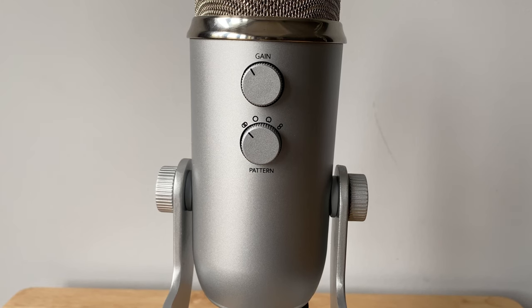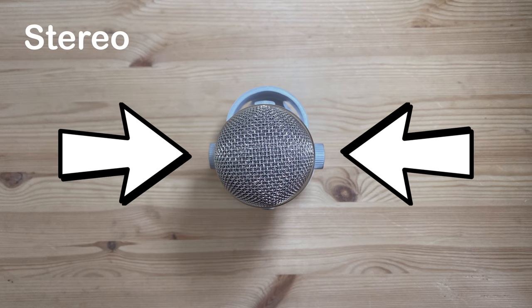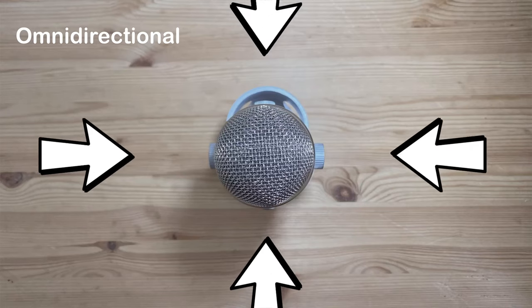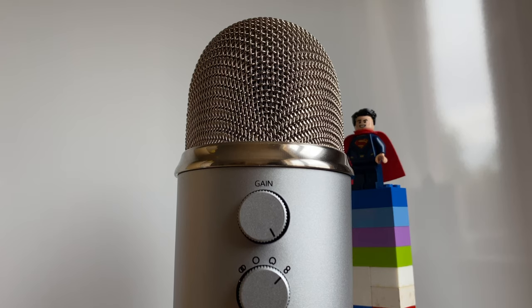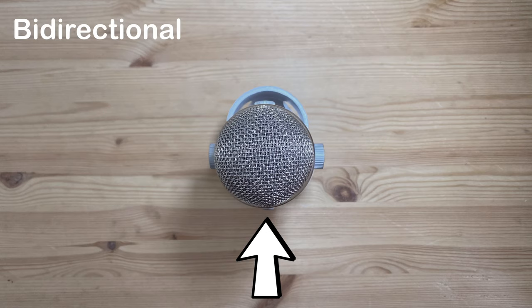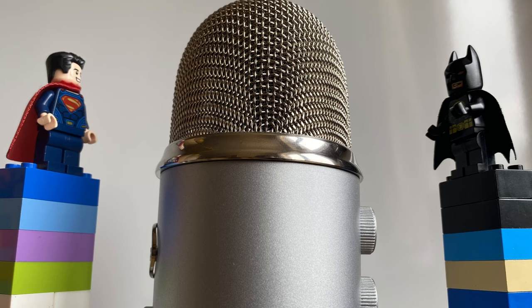The pattern selection dial refers to the four pickup patterns that the Blue Yeti is capable of. Stereo, which picks up sound from both the left and right, would be best for ASMR content. Omni-directional accepts sound coming from all directions — front, back, and sides — good for multi-person interviews and event recording. Cardioid only picks up sound from the front and rejects all sound from other directions, good for voiceovers like this. And bi-directional picks up sound from both the front and the back, which is good for face-to-face recordings.